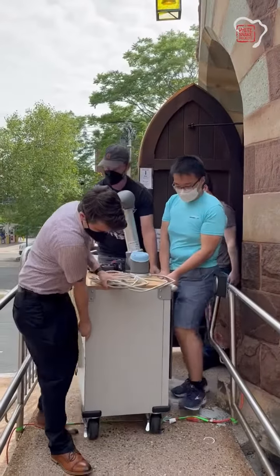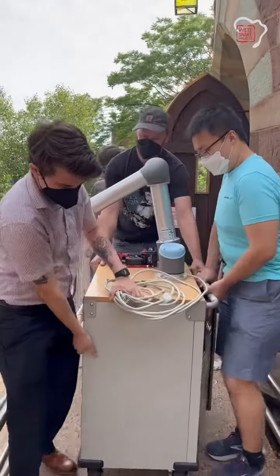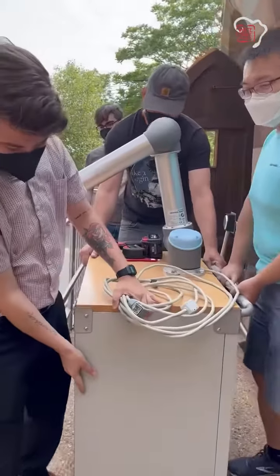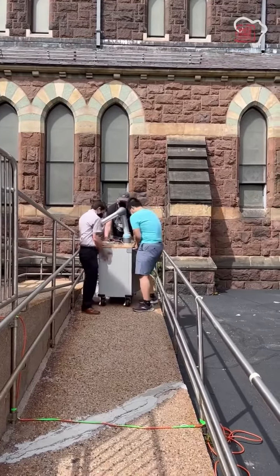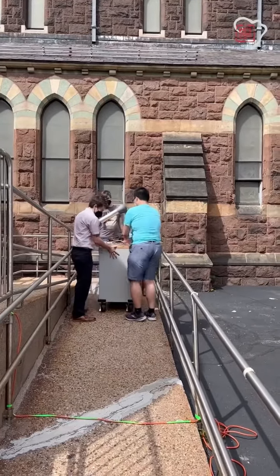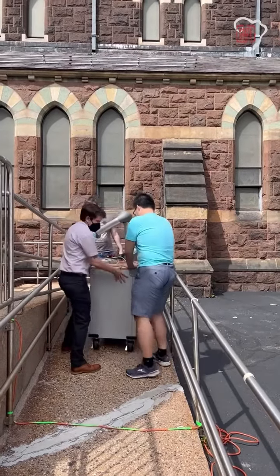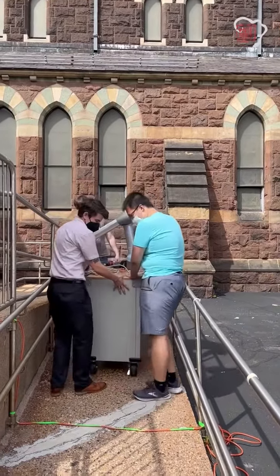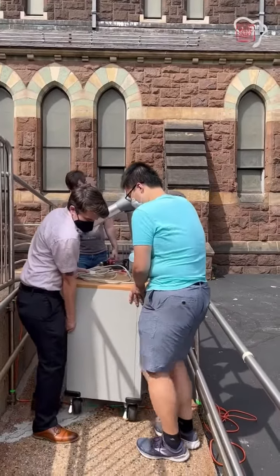We're now transporting — not Robo-Russ — Cooper! Our crack robot team is transferring Cooper into the parking lot of our rehearsal space so that we can test him and make sure he's ready to go on opening night.